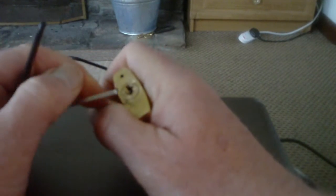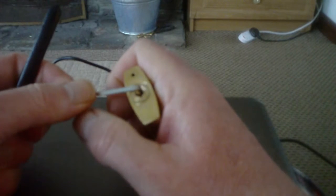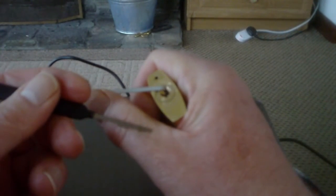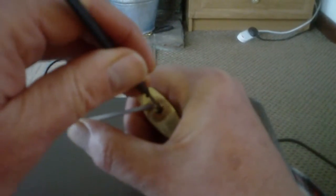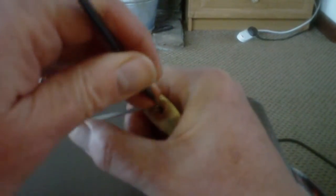Now just to show you how easy that is to rake — and what a cheap lock this really is. That's the Vorax from Sparrows city rake. If I can get him in there, it's just a matter of generally giving that a bit of a wiggle.